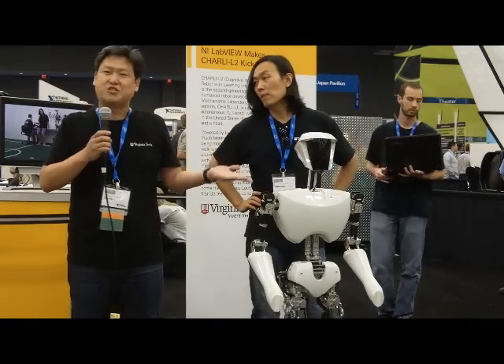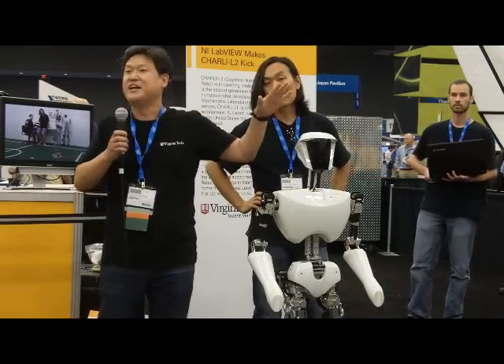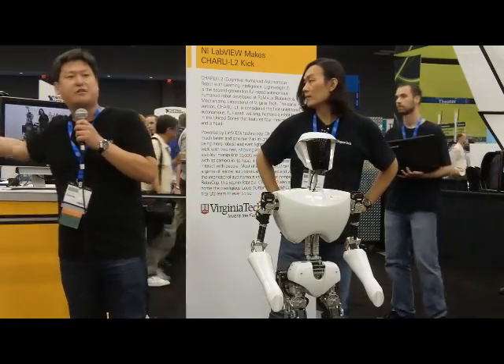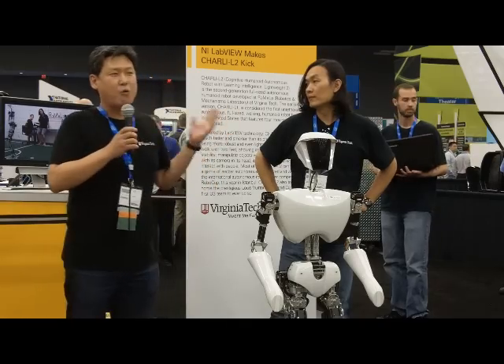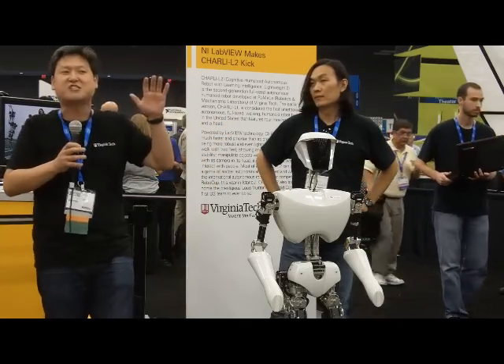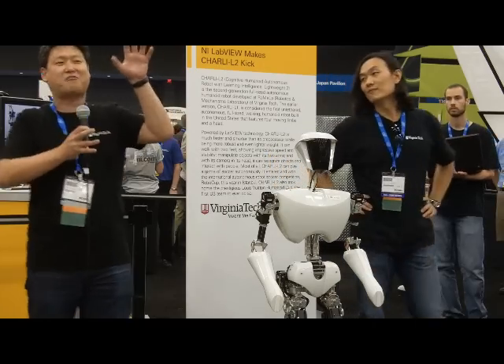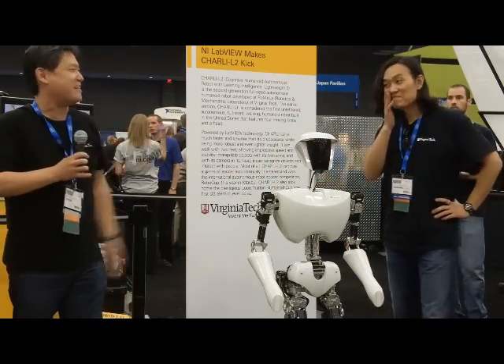This year, we're happy to let you know that we won first place in the adult size and also won first place with this small guy called Darwin OP, which I'm going to talk about in a minute. He won the most prestigious best humanoid robot Louis Vuitton Club — a beautiful Baccarat Crystal Trophy that we probably couldn't bring in here today.